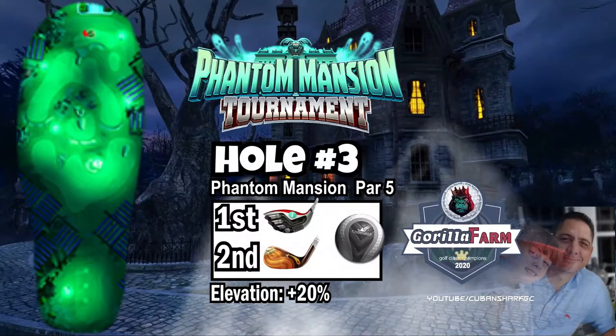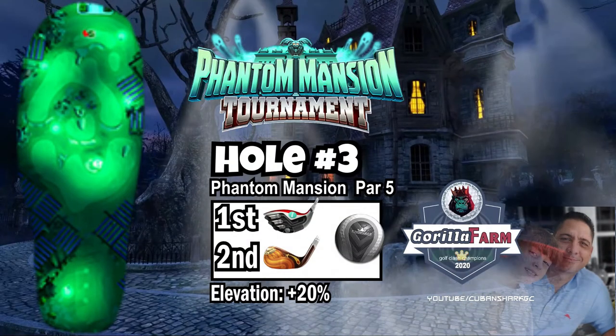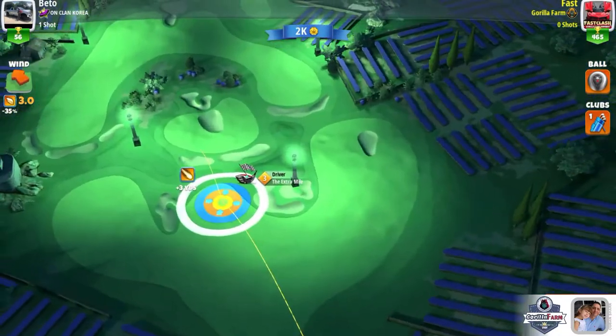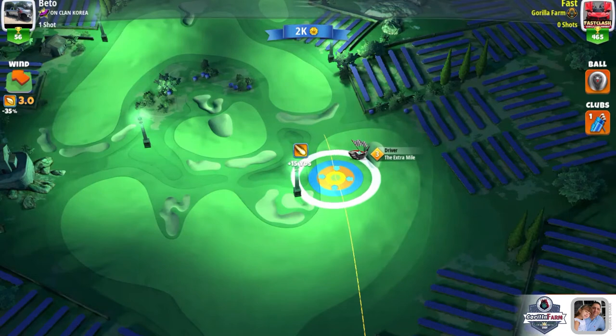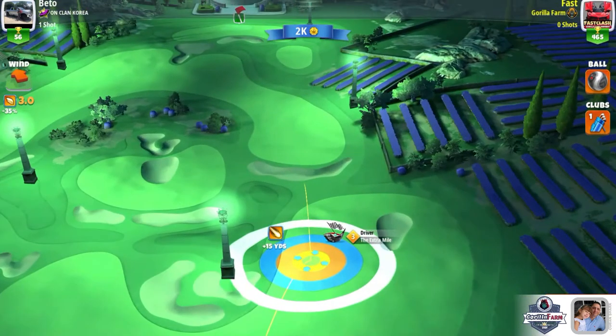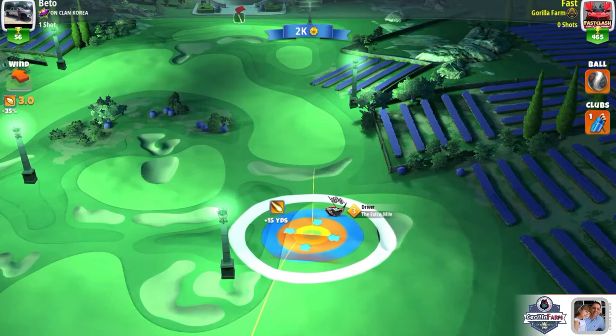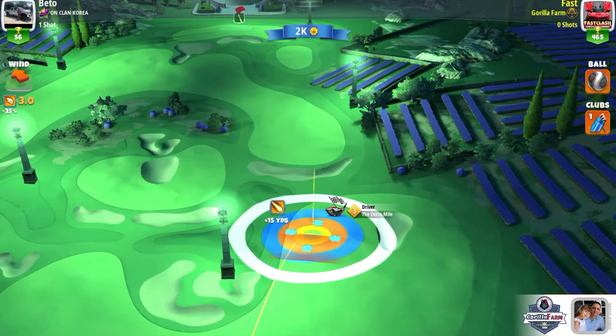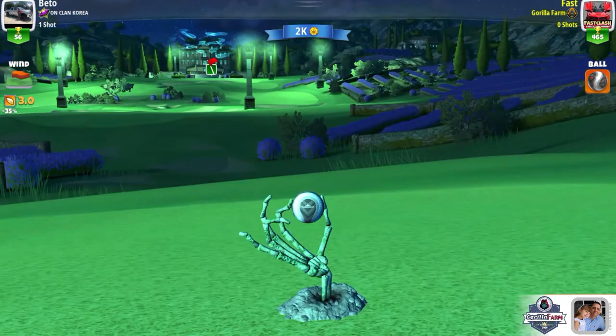For hole number three I'm using a level three Extra Mile and a Kingmaker. I'm using the Kingmaker because of the side spin — unfortunately this is a very basic Extra Mile and it doesn't have a whole lot of curl, and out of fear that I might get up on that rough area to the right, which I've seen happen and actually done myself a couple of times.